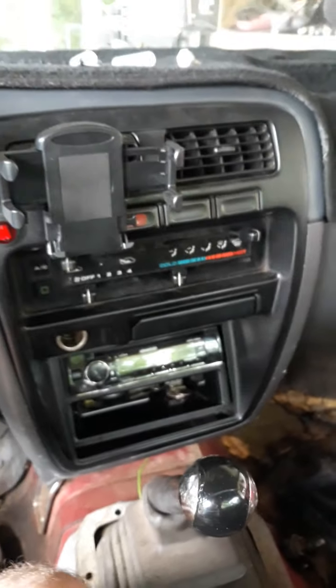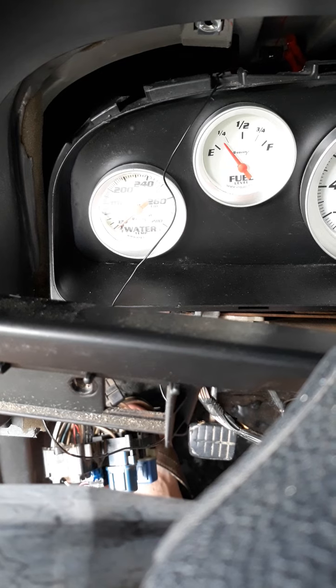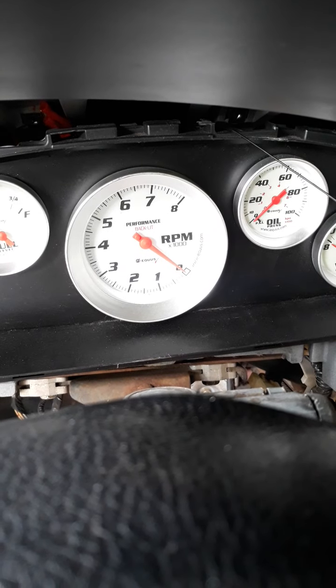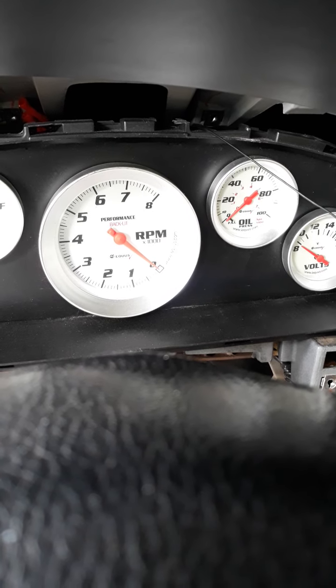In the last video I swapped dashes — I put a '95 dash in this '88 Nissan and had to swap some brackets out and do some other things. I couldn't get the gauge cluster to work properly, so I put in aftermarket gauges: water temp, fuel, RPM, oil pressure, and voltmeter. I didn't have enough room for a speedo — I was gonna get a GPS speedometer but just didn't have enough room.